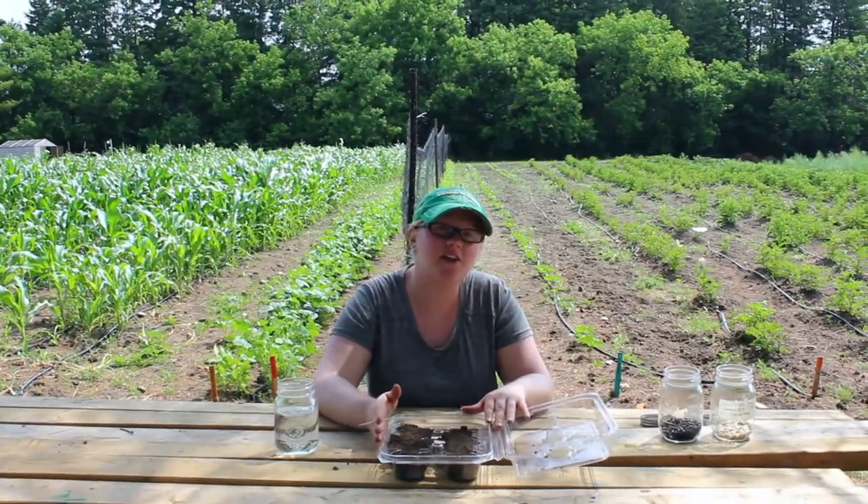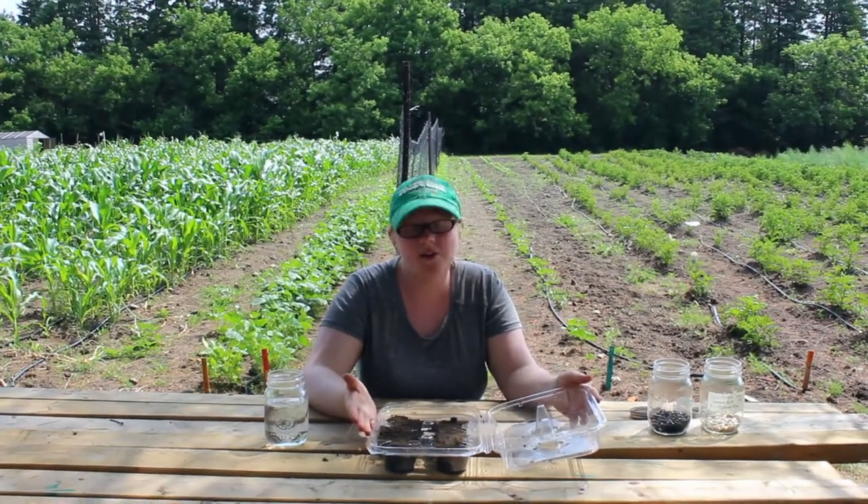Hi guys! Welcome to the Edwin Binney Community Garden run by United Way here in Lindsay, Ontario at Crayola Canada. Today we're going to show you how to make a container garden or your own mini greenhouse garden.